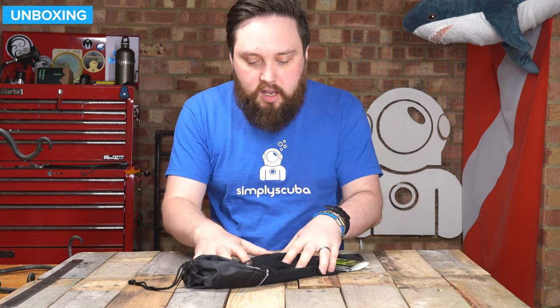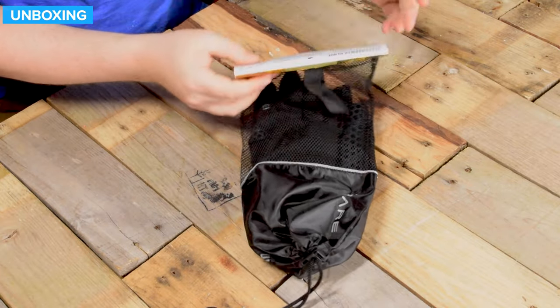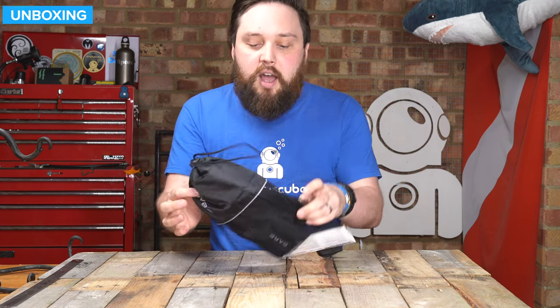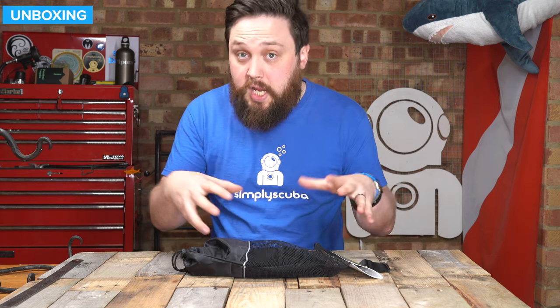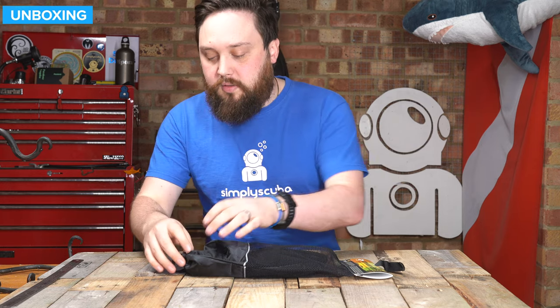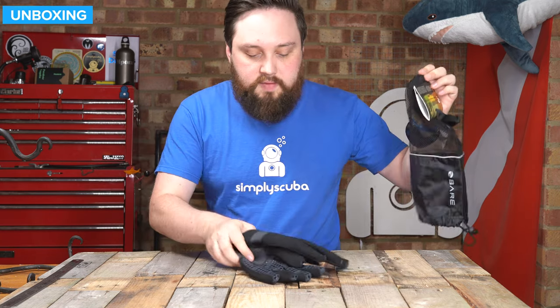So this is how they arrive. They have come with their own mesh drawstring bag. You've got a bit of cardboard at the top with some information about the different features of the glove itself, but you can remove that. You have a complete bag with this mesh material so that you can keep your gloves together, because often I end up losing a single glove. Put them both together in the bag and you'll never lose them. And then on the inside, we have the gloves themselves.